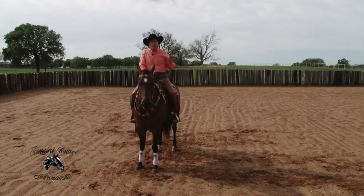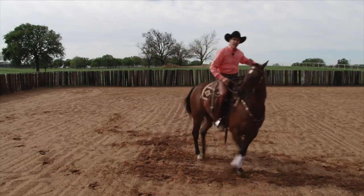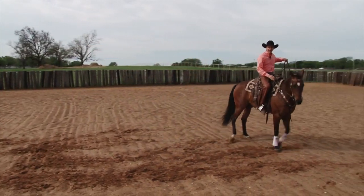Did you notice how my horse was shaped up? When I stepped my horse over to the left, yes, he moved to the left, but which way is he looking? He's looking to the right — he's counterbent.